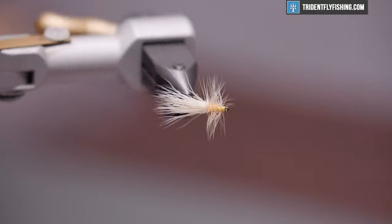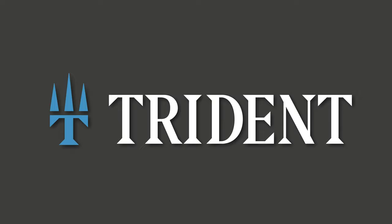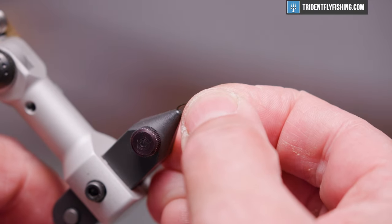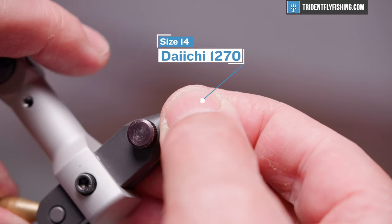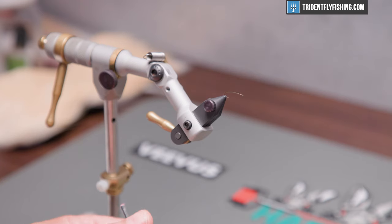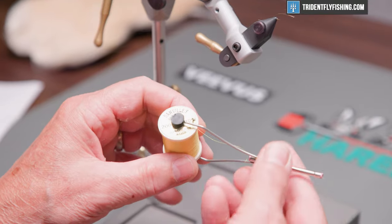Here's the fly in the vise. The hook we're using today is a Daiichi 1270, size 14. This is a small fly — it's typically tied in 14s and 16s. The thread we're going to use today is Danville's 70 denier in yellow.